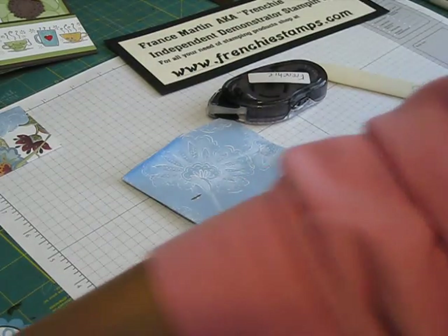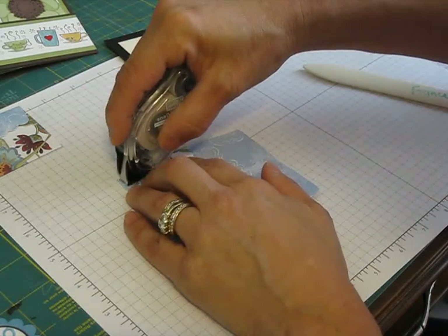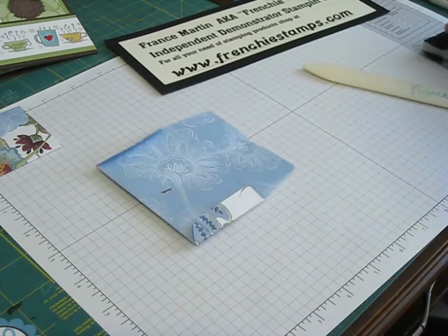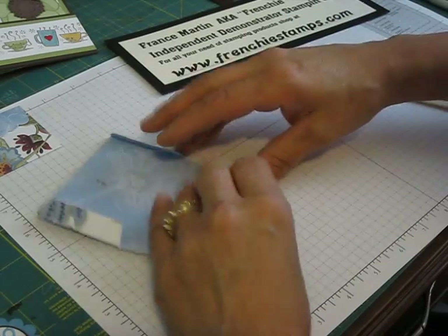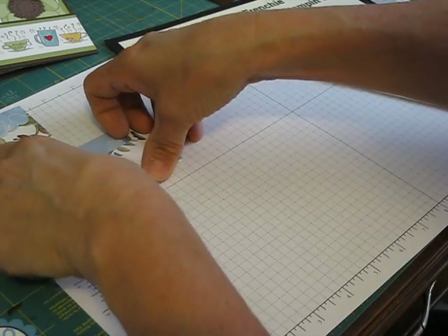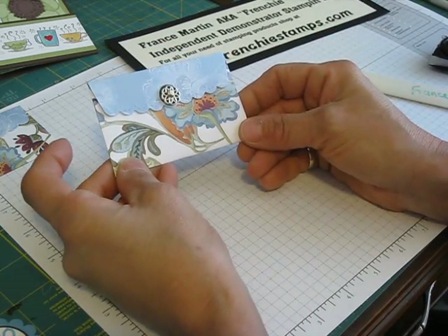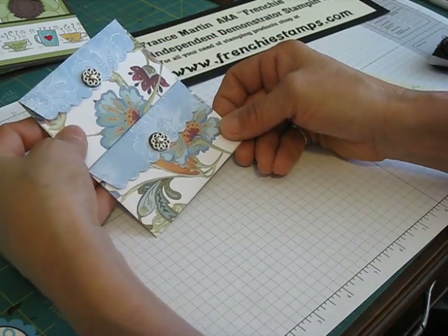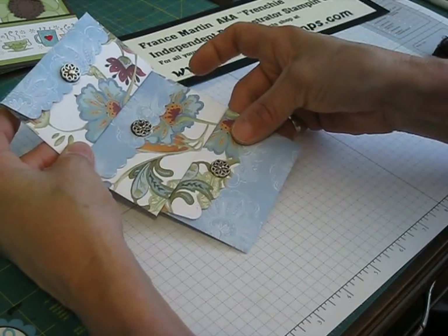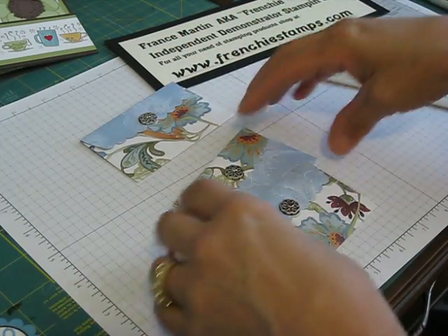Now fold your little tab down, then take your snail and put it right there and right there, and then fold this and put it there. Voilà — now we have our envelope. This one I went just a little bit bigger depending on where you place it on your fold, and now that we have this ready to go.